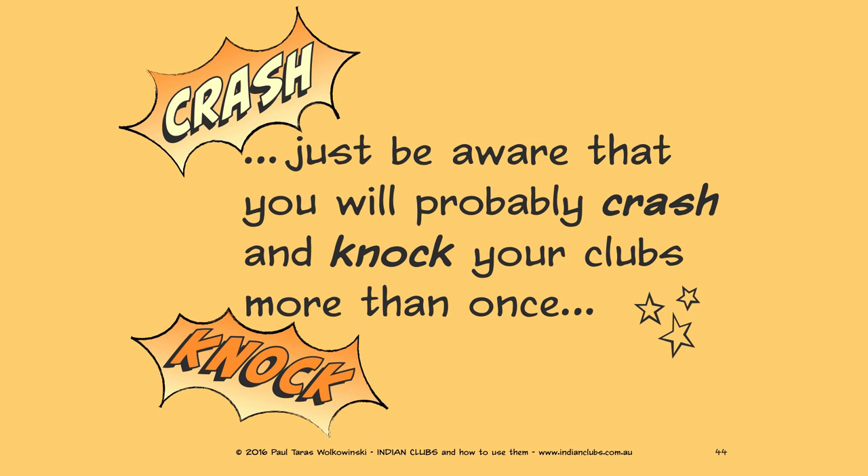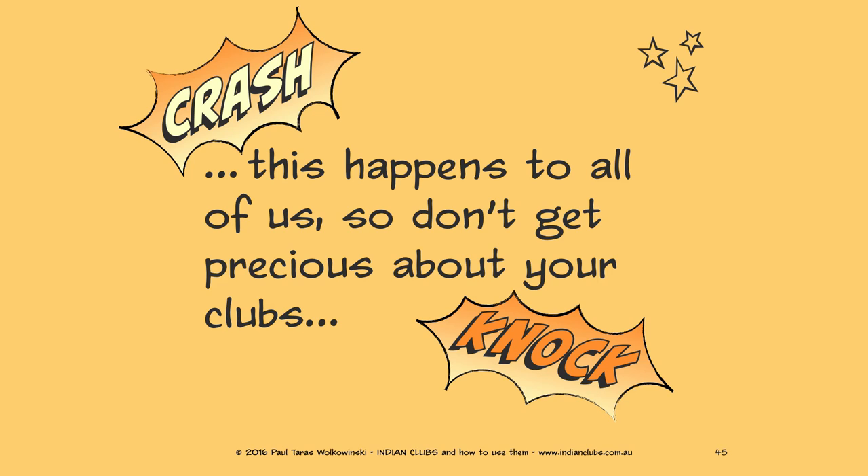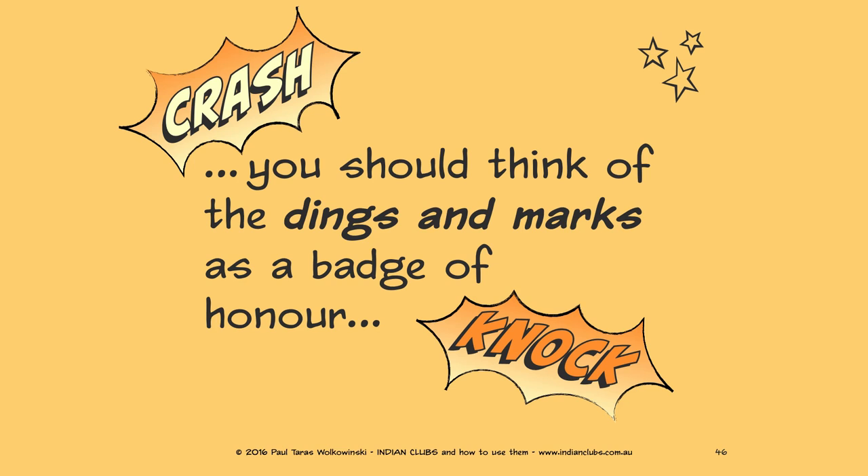Just be aware that you will probably crash and knock your clubs more than once — this happens to all of us. Don't get precious about your clubs; you should think of the dings and marks as a badge of honor.